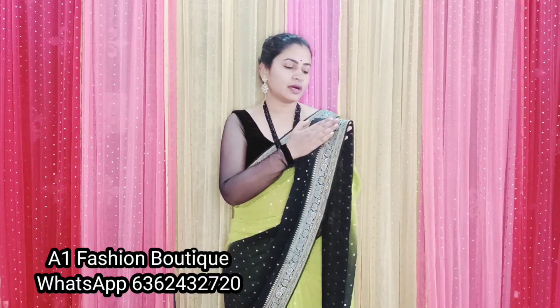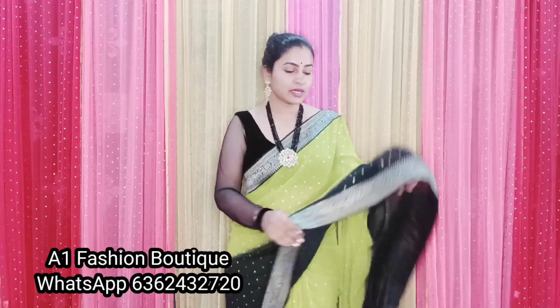Hello everyone, welcome to my channel A1 Fashion Week. Today I will show you 3D color George's saree with weaving border. This is attached border and small point prints. It's really beautiful saree.